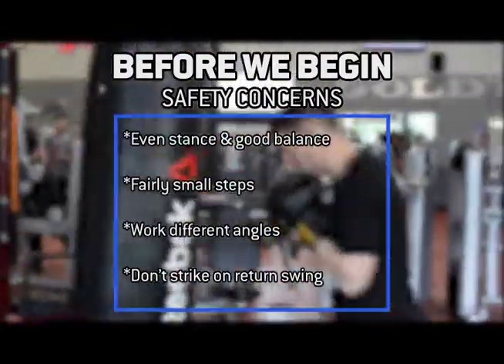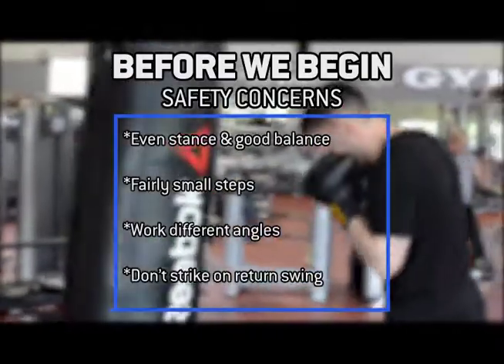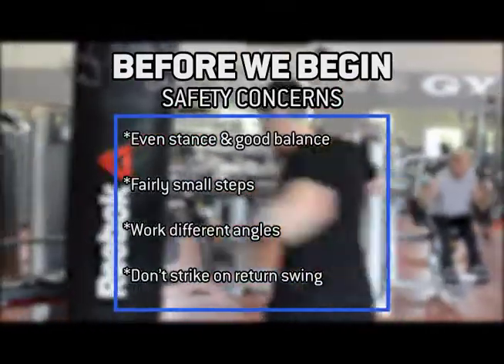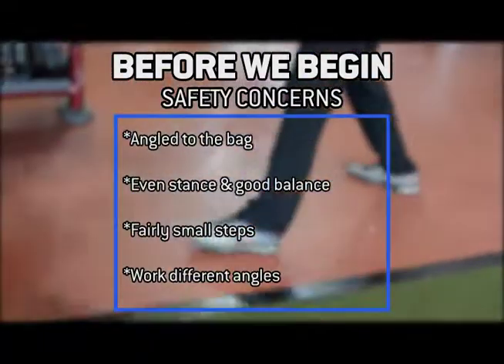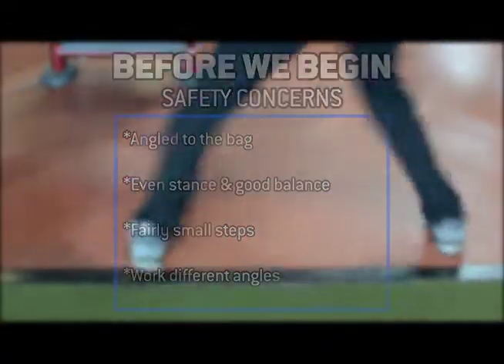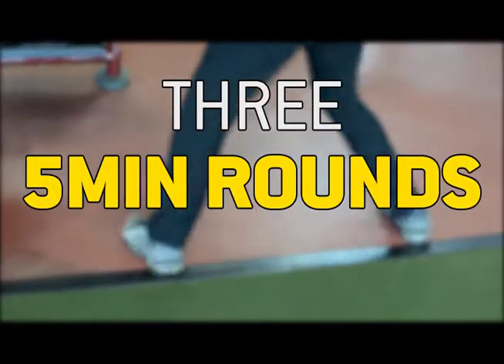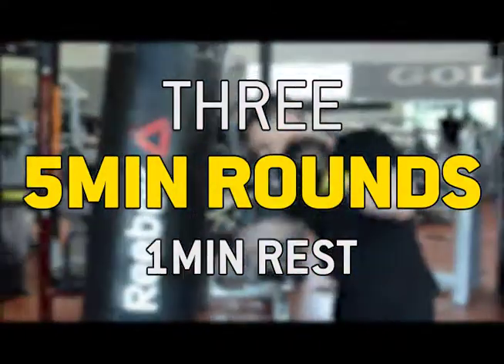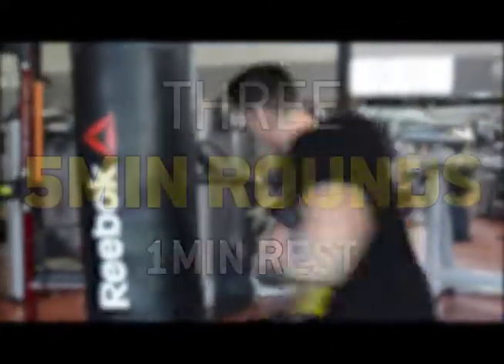And don't square up to the bag where both your hips are facing directly to the bag. You want to be a little bit of a side stance and at an angle to the bag at all times. The workout that we're doing here is meant to be three five-minute rounds with one minute of rest in between each round. This is a workout that's going to be tough and it's going to challenge you.